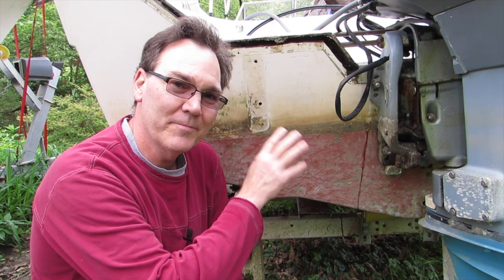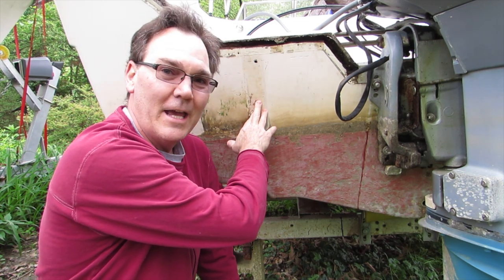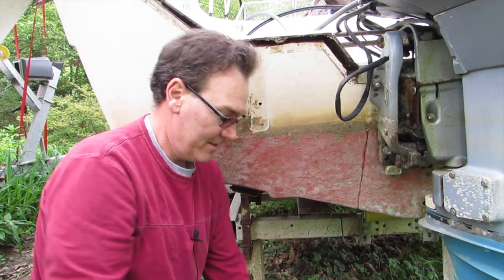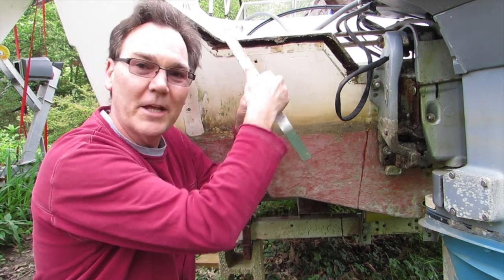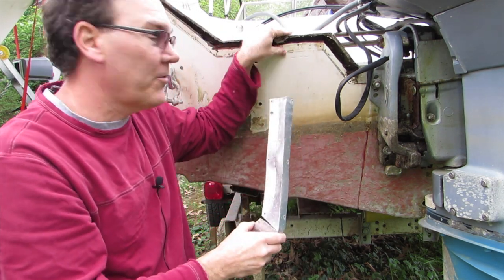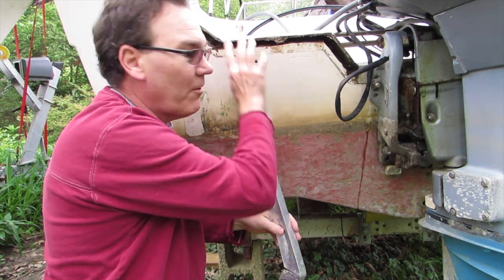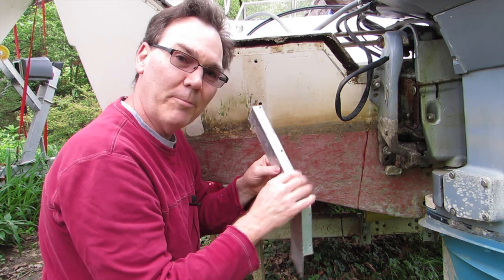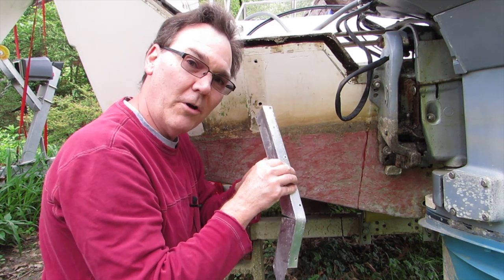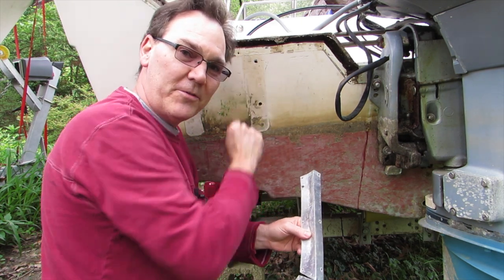Here's what I'm working on today. My old transom had some holes in it that I need to fill in, and it had the aluminum trim that was all bent up, was letting a lot of water in, and wasn't holding on very securely — a lot of the rivets were messed up. So I've removed big sections of that trim, and I'm going to replace it with new trim, put it on more securely, seal it off, and firm up this transom.